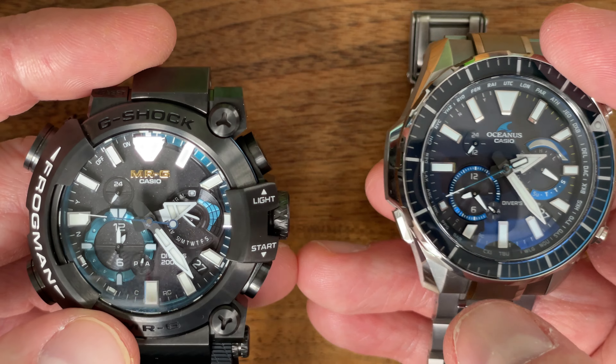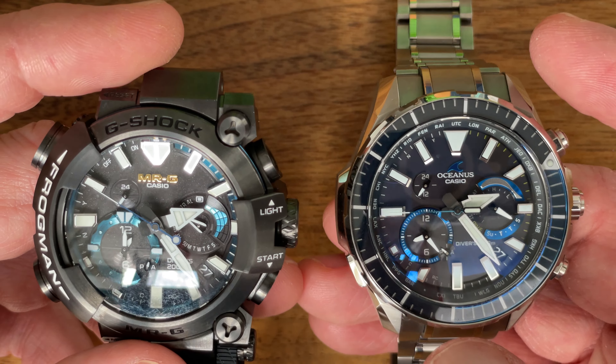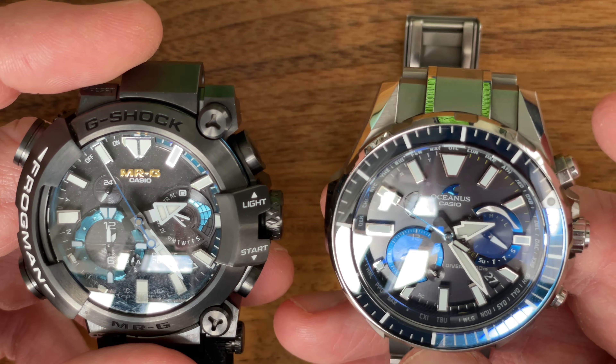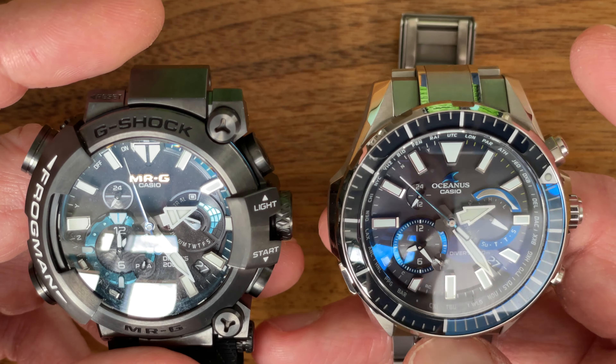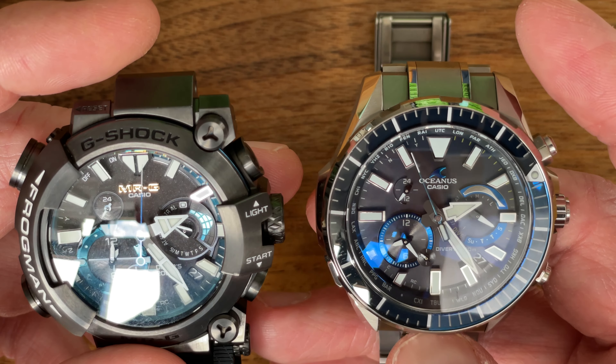The Oceanus has a rotating bezel, which is great, but only the pip on the bezel glows — the MRG does not have a rotating bezel. They both have a dive timer, stopwatches, and buttons that can be depressed underwater without flooding the watch. They both have world time, and so on and so forth.